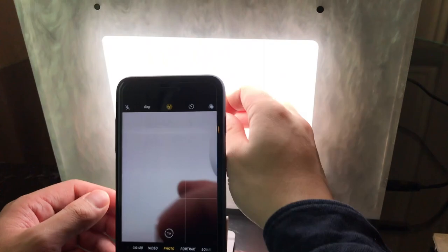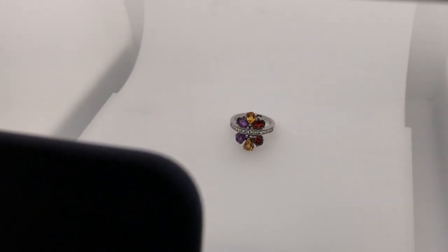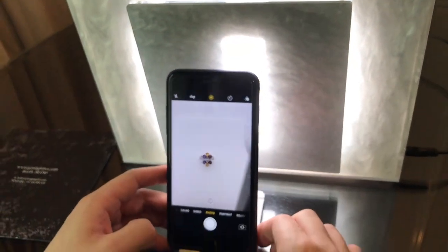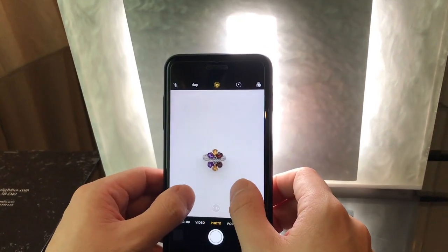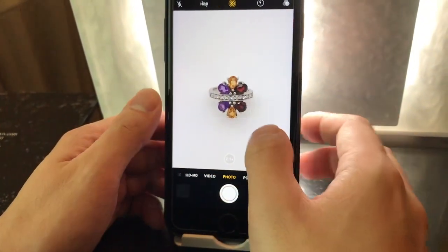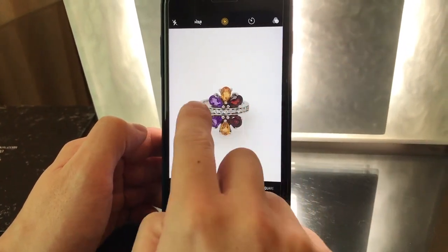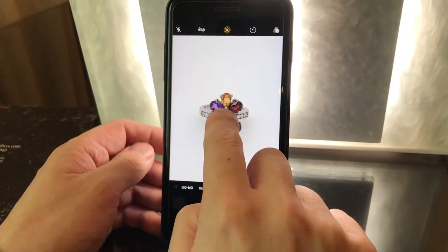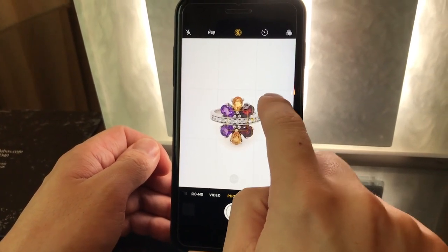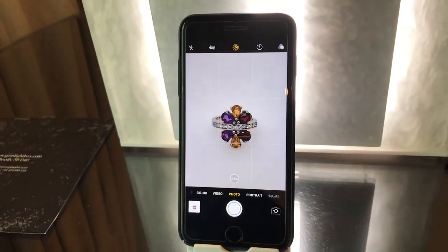All we need to do for the first shot is place the ring into the box. Get the reflector and place it vertically in front. Next, zoom into the product. I've turned my grid lines on on my camera phone, so what I usually like to do is zoom into the product until the sides are matching the grid lines. Now tap to focus on the center of the product, brighten up until you see a complete white background and capture. That would be our first shot.